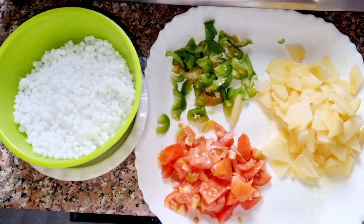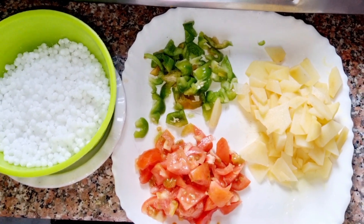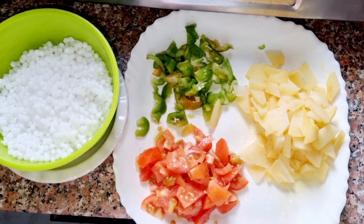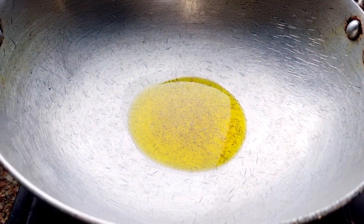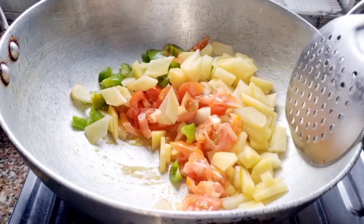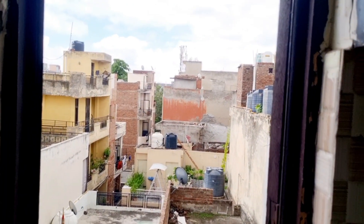Let's go to the kitchen. I have time for the first meal. For this I have taken aloo, tomatoes, and capsicum. I also have mutter. After eating, we have to add the vegetables — we will pour all the vegetables in.